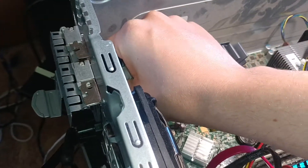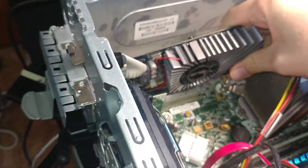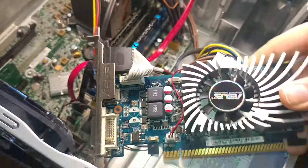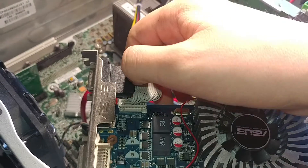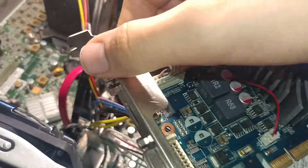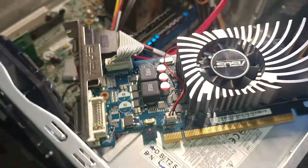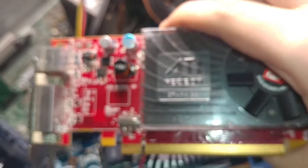It has all the ports you need. It supports two monitors. You can modify it for low profile — if you go ahead and unplug this port here, you can remove the VGA port and the IO shield, and it becomes a low profile graphics card, which is nice if you have a machine like a small form factor Dell Optiplex.